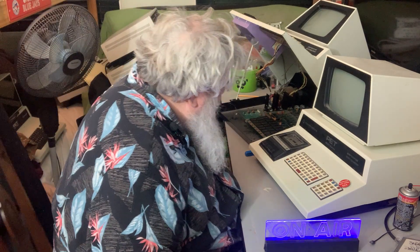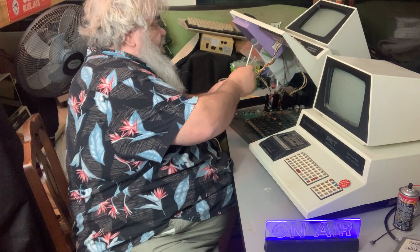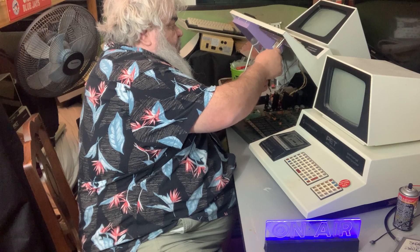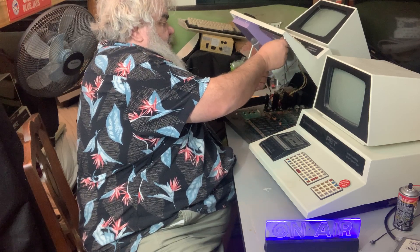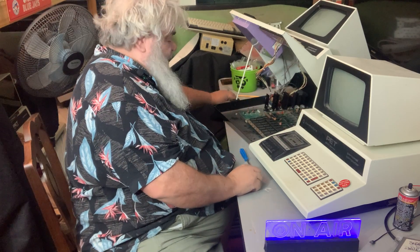Hello. Welcome to the TV room. David Bradley here. What we have here is a PET keyboard that is in need of cleansing — a chiclet one.